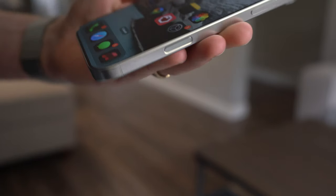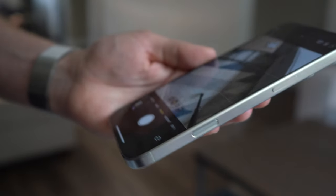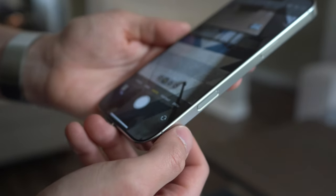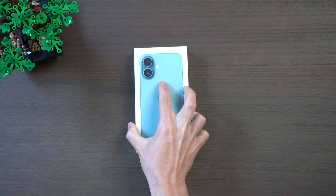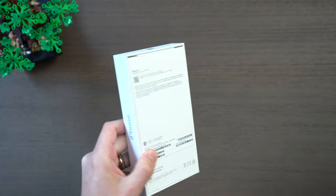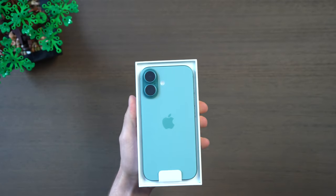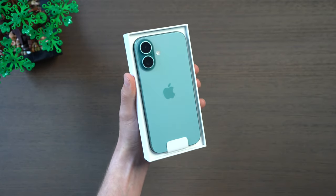The new camera control on the side is finally here after all of these rumors and it does have a noticeable physical click even when it's off, so it is an actual button. We'll try that out a little bit later. Next up we've got the iPhone 16 base model in the new teal color. I'm excited for this one and it really feels like the first year we're bringing the baseline closer to what the Pro lineup can do, but more on that later.